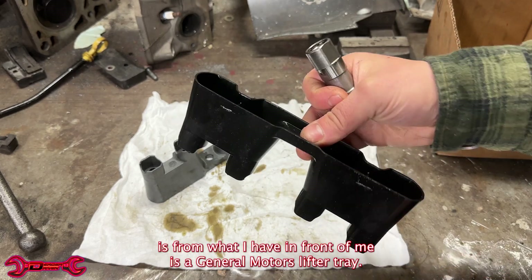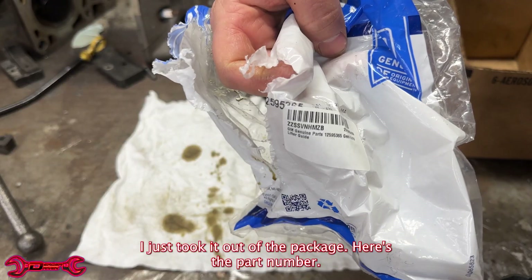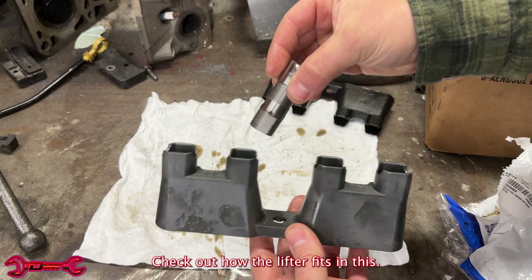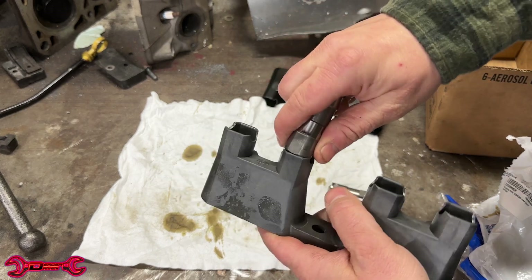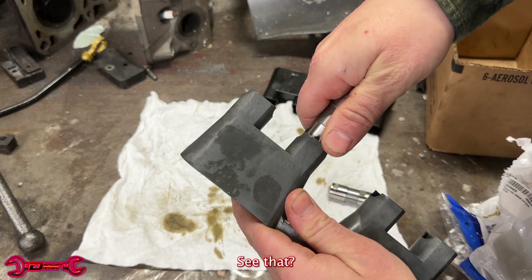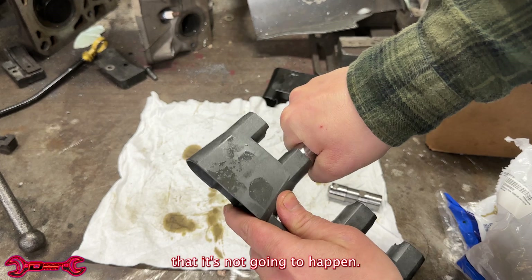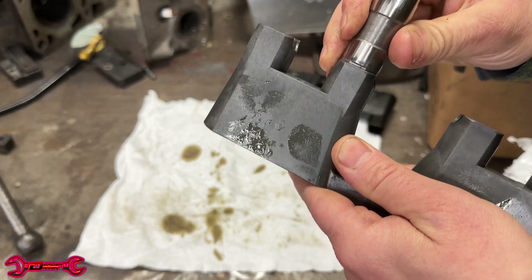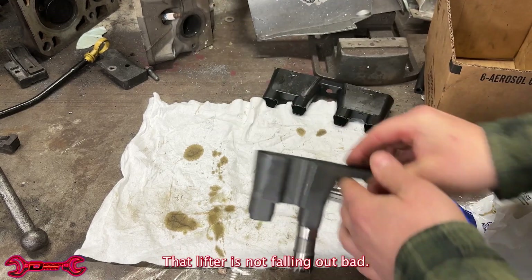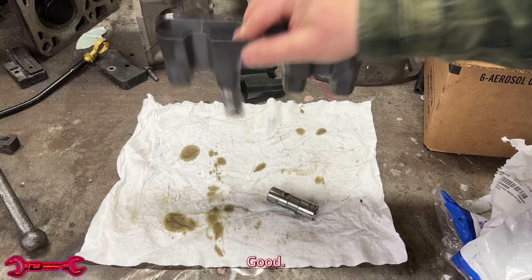What I have in front of me is a General Motors lifter tray — I just took it out of the package. Here's the part number. This is a real, legit GM lifter tray. Check out how the lifter fits in this. You can't even do it with one hand. See that? There's no spitting that out — it's not gonna happen. Maybe over time where it wears out, but this is exactly what you want. That lifter is not falling out.